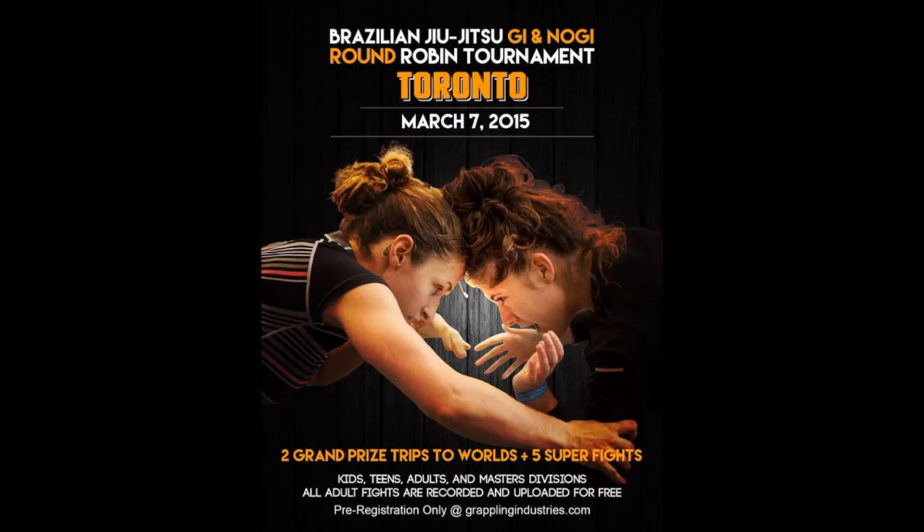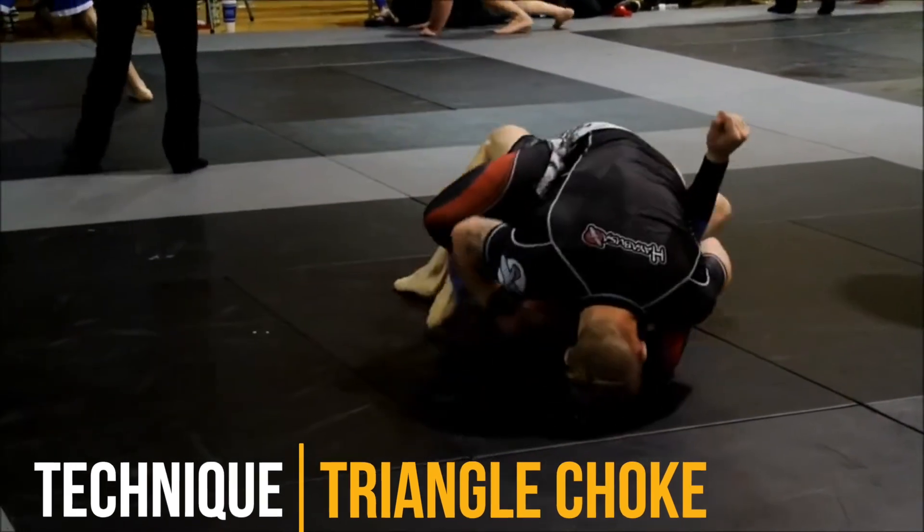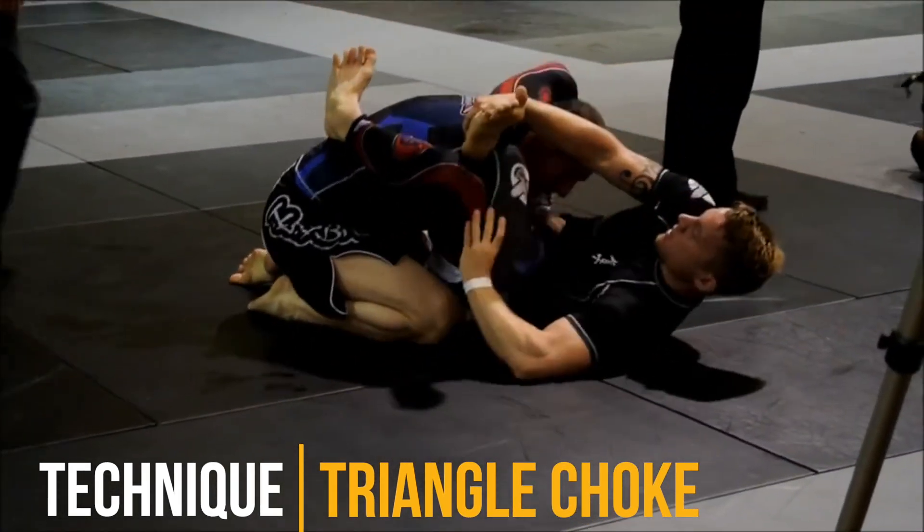What's up guys. I'm a little behind on this week's video, so instead in the meantime I figured I would commentate an old tournament highlight from when I was a blue belt. There's a sneak peek of the new video at the end.